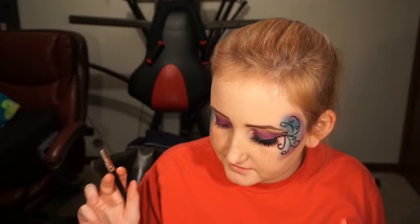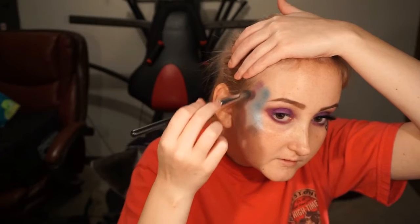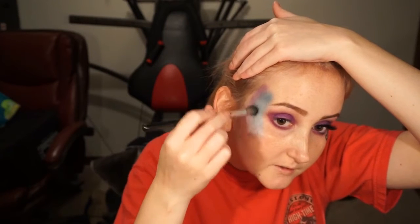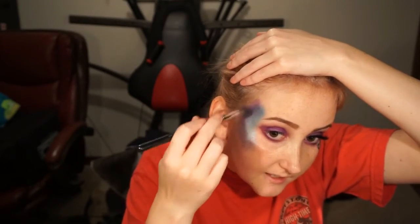I'm just going to take the same brush and dip it into the purple Makita shade and put that on the outer part. Then I'm going to kind of blend this in together — dipping into the blue and also into the shade Chi, I think is how it's pronounced — to help blend things out.